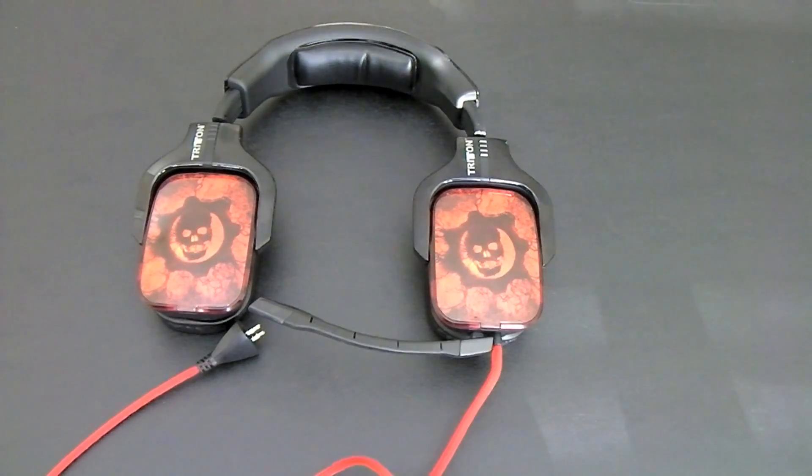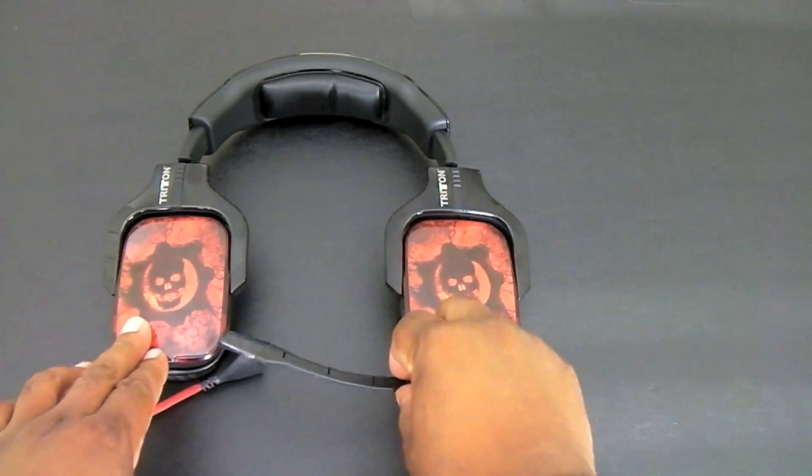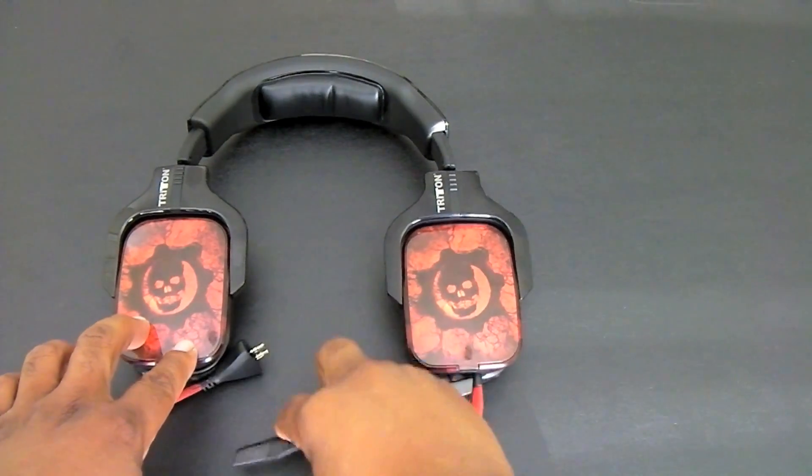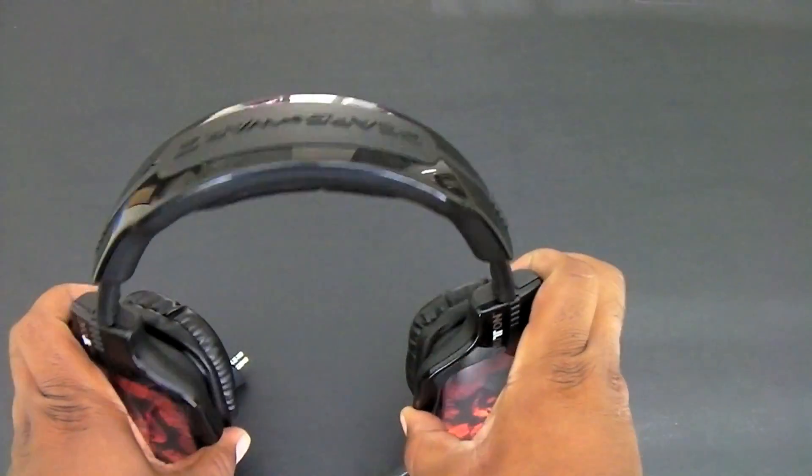Hey YouTube, it's Big Ben Tech and today I'm going to be reviewing the Gears of War 3 headset for the Xbox 360, and I'm going to be doing a setup also. So here we go.